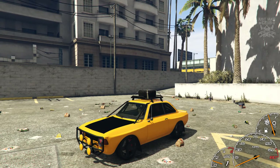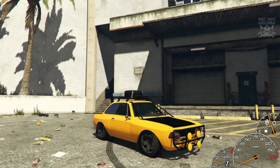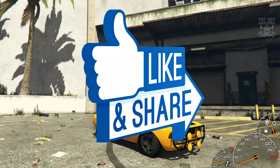So yeah, that is going to be the end of the video. Hope you guys did enjoy — if you did please smash that like button, and if you haven't already please subscribe to my YouTube channel for more GTA 5 content. Until next time guys, I'm out — adios.